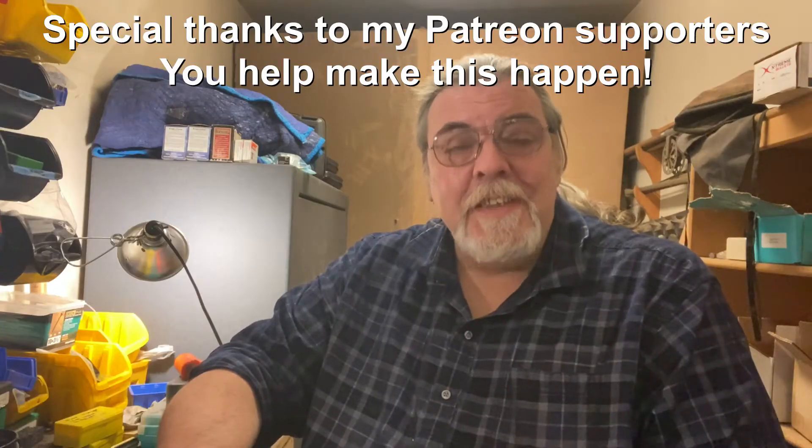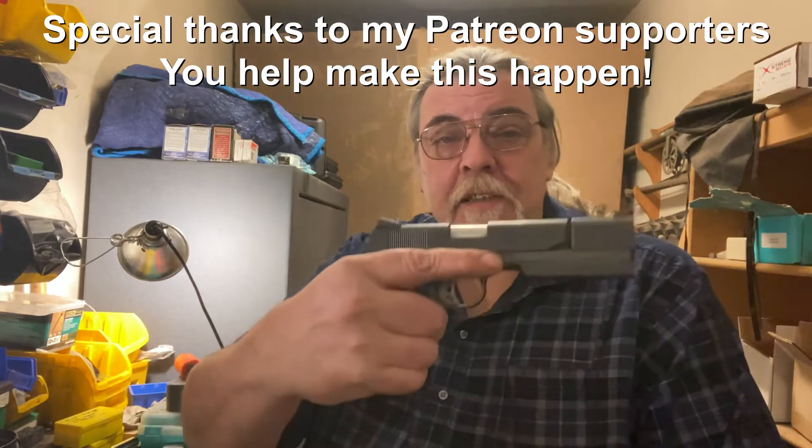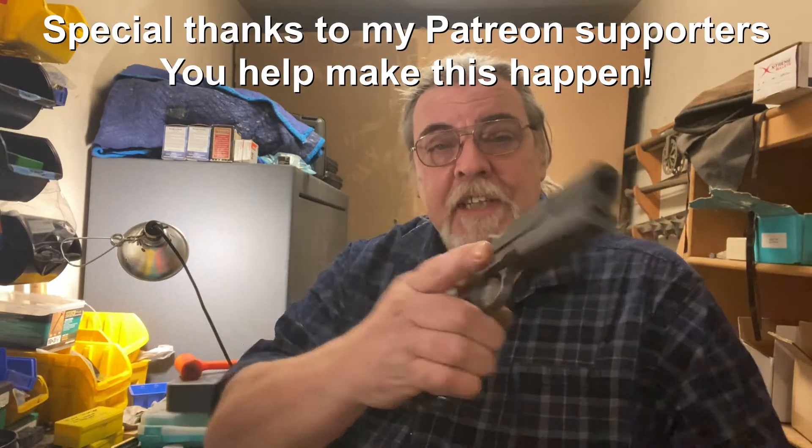Welcome back to Tinkertalks Guns. This time we're talking about my 9mm 1911 project, which I have taken to calling SOS, for the Son of Speedmaster.